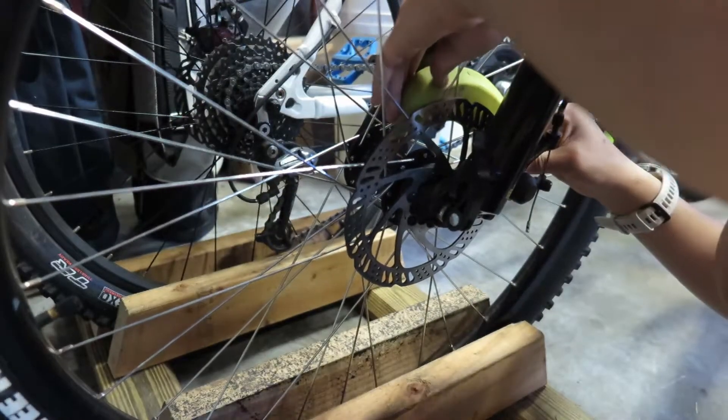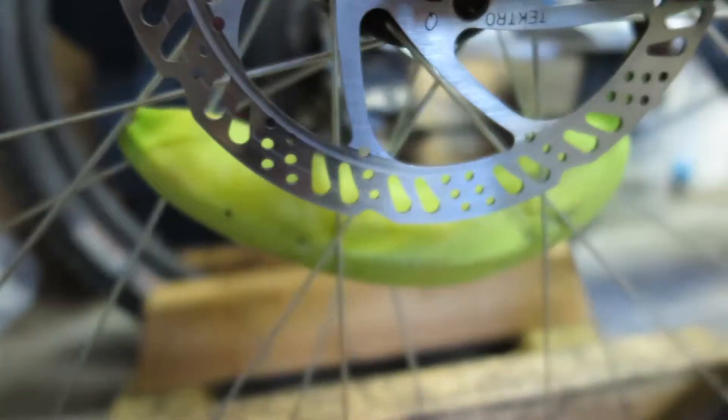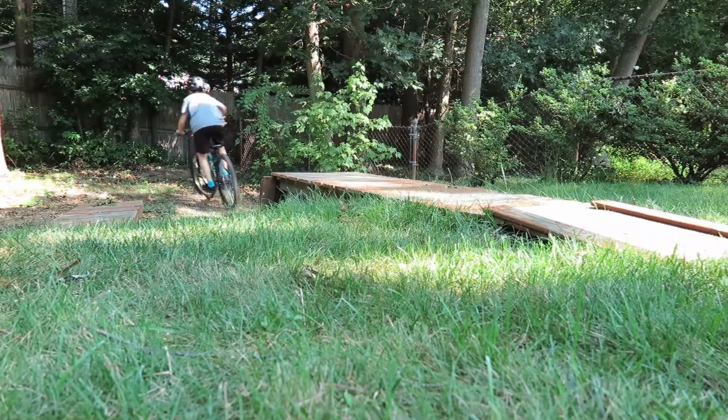Another place to store things is in your wheel — like a banana. And it somehow survived my two-foot drop.